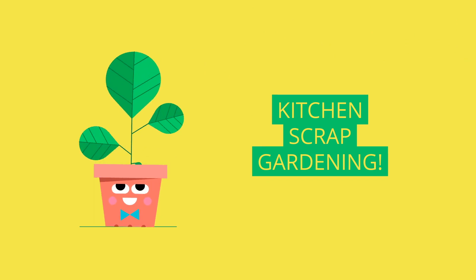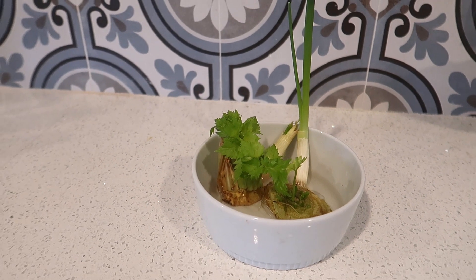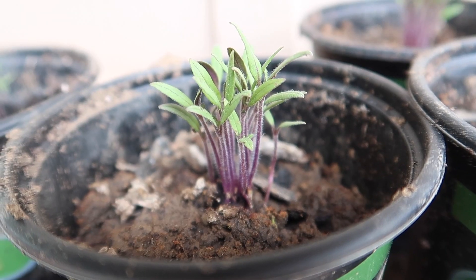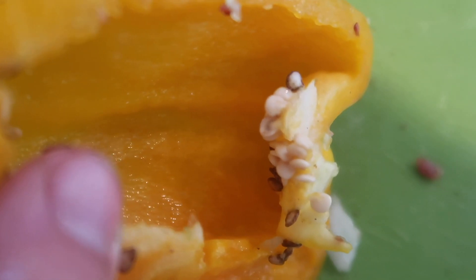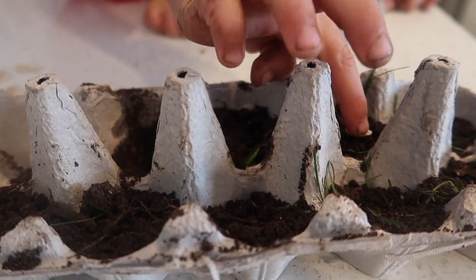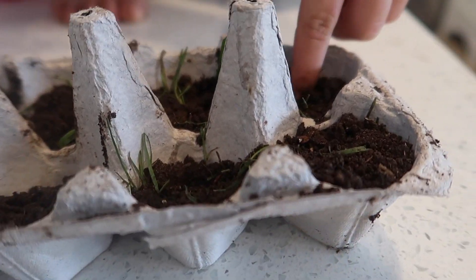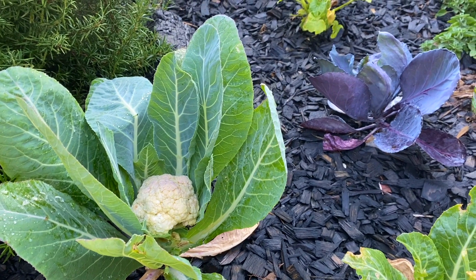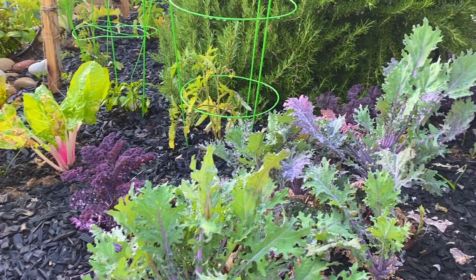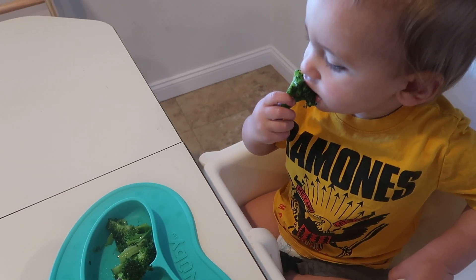Kitchen scrap gardening! Did you know that you can regrow celery and green onions just by sticking them in a glass of water? Or what about tomato and avocado seeds? You can actually grow them right out of the fruit. Have fun collecting and regrowing your own kitchen scraps with your kids. Experiment with different seeds — you could use egg cartons for planters or recycle old cans and transfer your young plants into your flower bed or large pots. You'll have your very own coronavirus victory garden with little to no effort. Kids love watching things grow, and they are much more likely to eat vegetables that they've grown themselves, so it's a win-win.